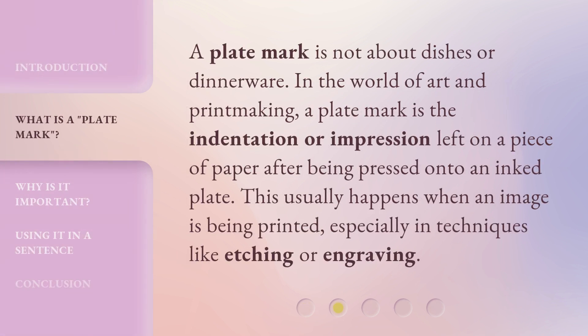A plate mark is not about dishes or dinnerware. In the world of art and printmaking, a plate mark is the indentation or impression left on a piece of paper after being pressed onto an inked plate. This usually happens when an image is being printed, especially in techniques like etching or engraving.